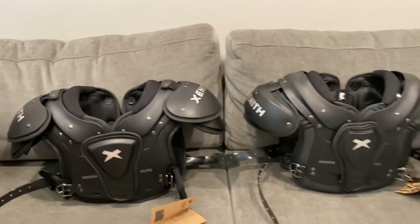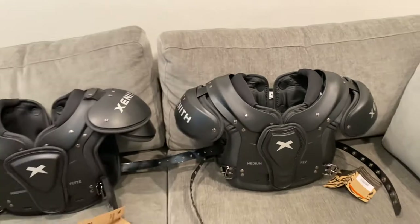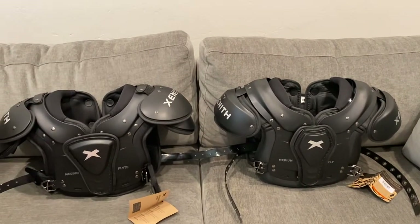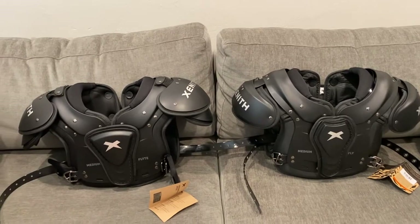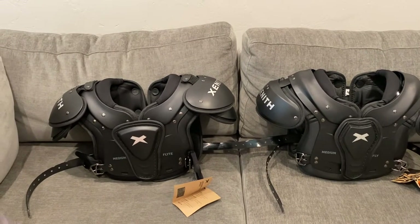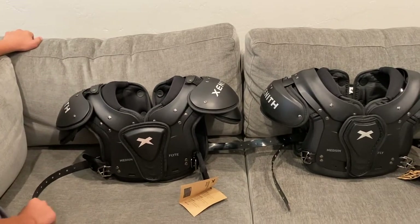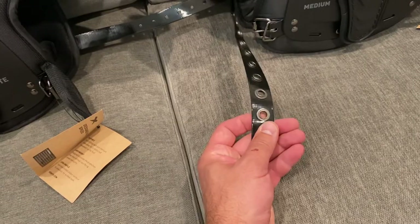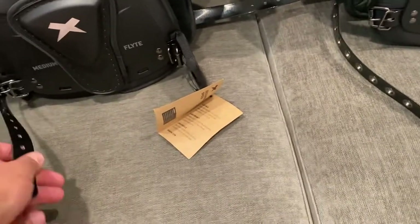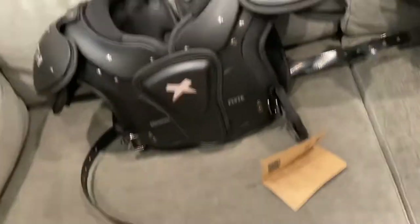The Fly shoulder pads have a slightly better protection than the Flight, but the Flight are still also good. They both give good range of motion. The Flight has metal on the nylon belt straps, and then this one — the Fly — you don't have that.